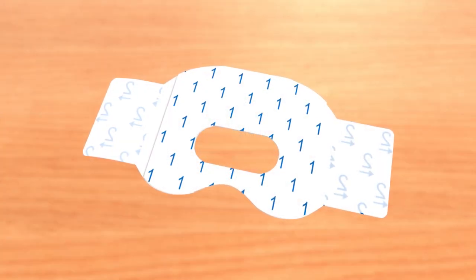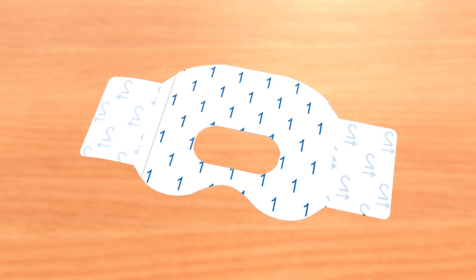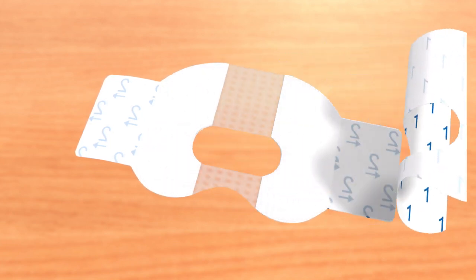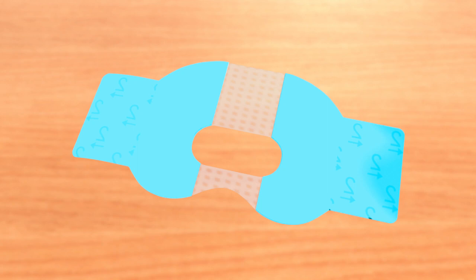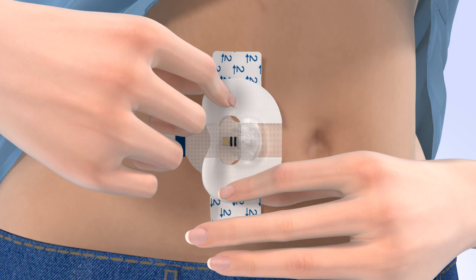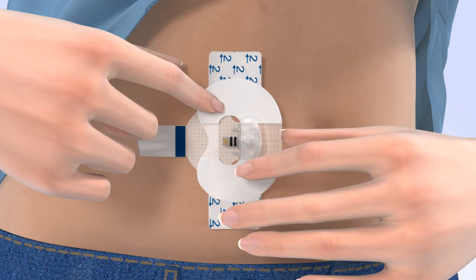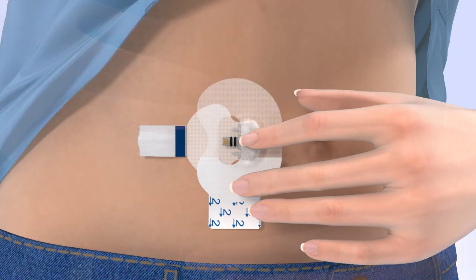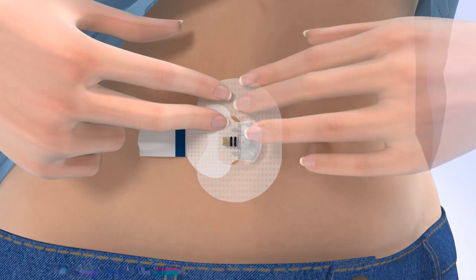Next, you need to apply the oval tape. It is important to properly secure the sensor against your skin. The first step is to remove the paper backing marked with the number 1. Do not remove the two smaller tabs on the sides of the tape just yet. Hold the oval tape by the covered ends. Then apply the wide part of the tape so it covers both the round side of the sensor and the skin securely. Make sure the tape is covering both the skin and the sensor. Then apply the remaining part of the tape onto the adhesive pad without blocking the sensor connector. Smooth down the tape that was placed on the skin. Then remove the paper tabs marked with the number 2 from the sides of the tape. Smooth the tape against the skin.